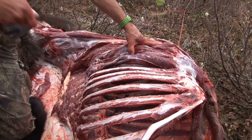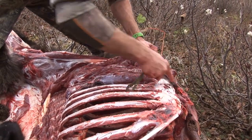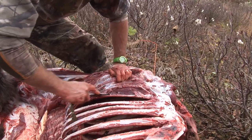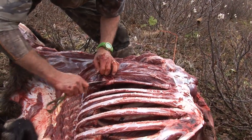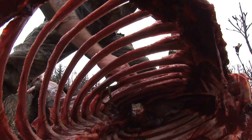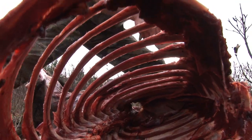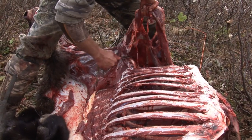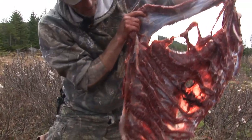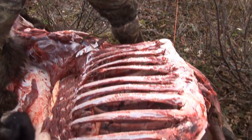Looks like somebody shot it there. I think it was a hit there. Oh my goodness — broken rib. Watch your hair. And there we have your rib meat. There's very little waste there as you can see. I'm looking at a good 12 to 13 pounds of meat right here.